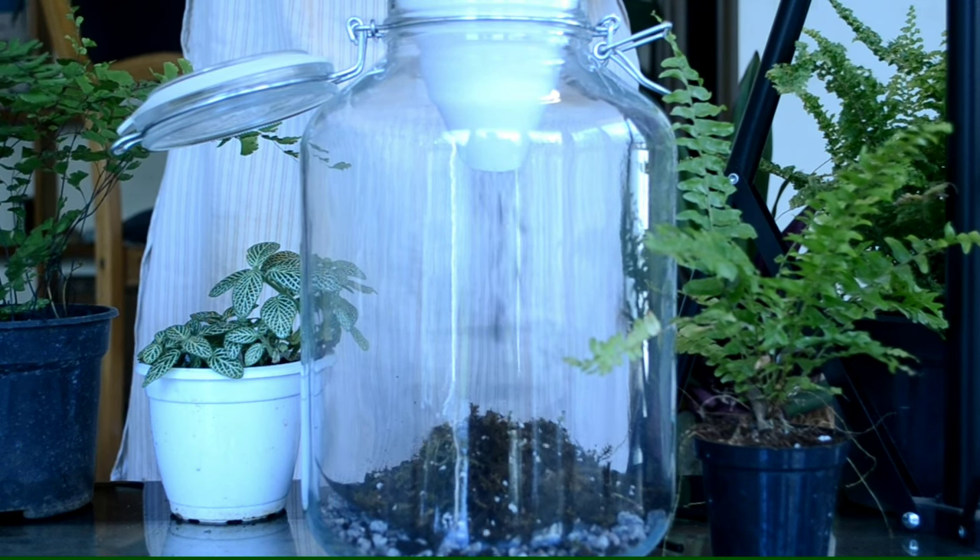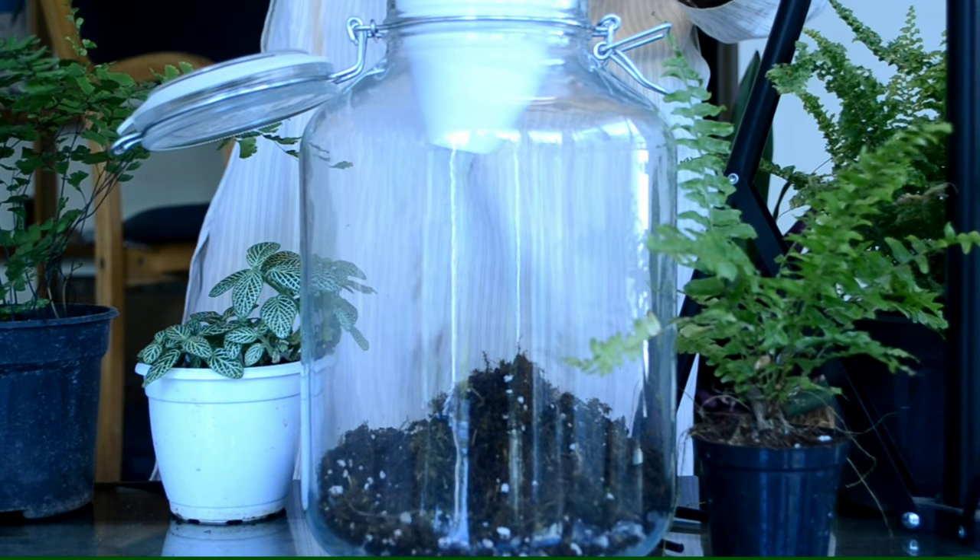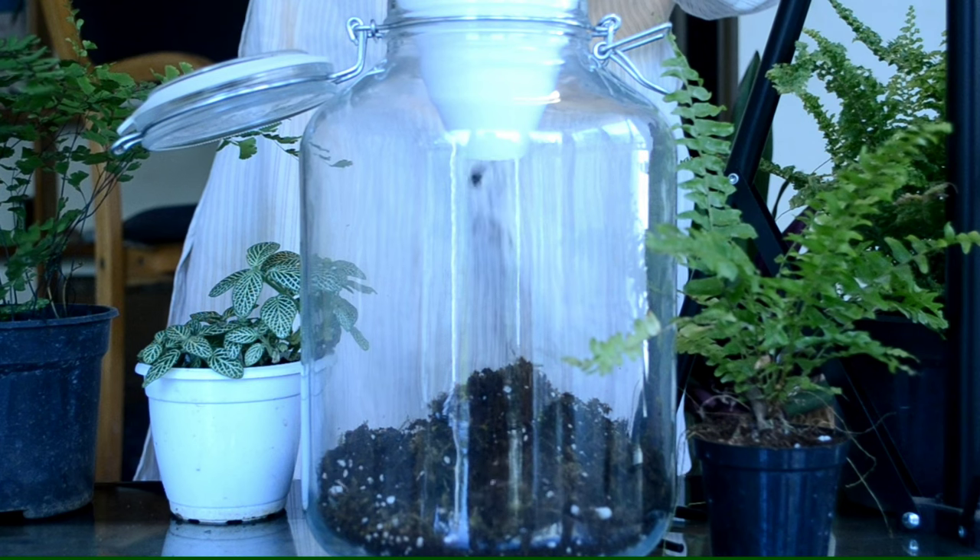Now add the terrarium substrate. We used 1 portion cocoa peat, 1 portion sphagnum moss, 1 portion compost, and 1 portion aqua soil and perlite.